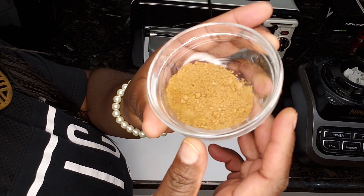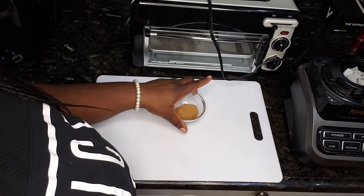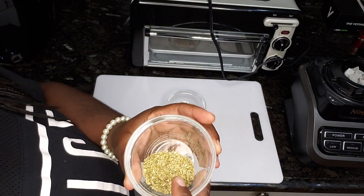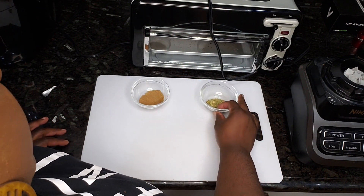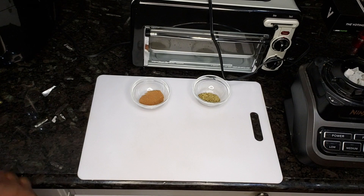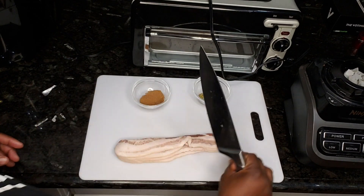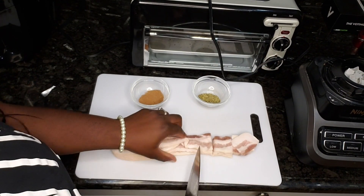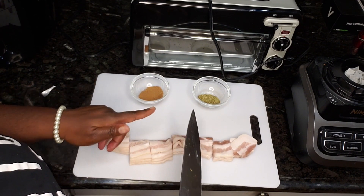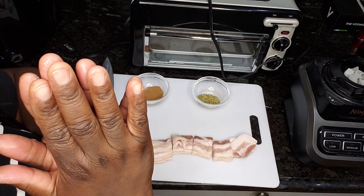Now that our chili has been cooking for about an hour, we have a combination of nutmeg and ground cinnamon — half a tablespoon of each — as well as half a tablespoon of oregano. And you're probably wondering why there's a cutting board — because we have to add one of my favorite ingredients: bacon. I have four slices of thick cut bacon, and we're going to throw this into our chili along with these last few ingredients and let it continue to cook for about another hour, and then we will eat.